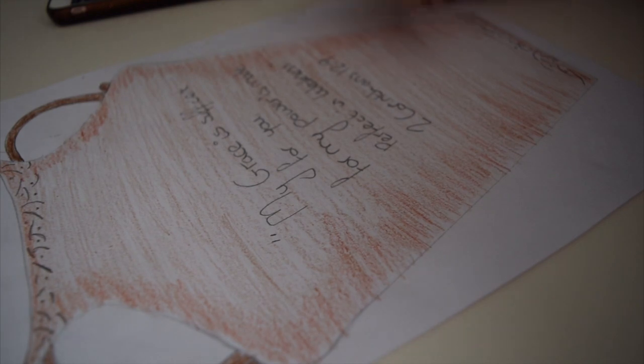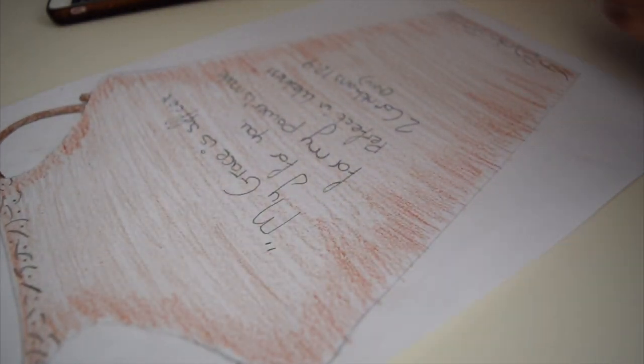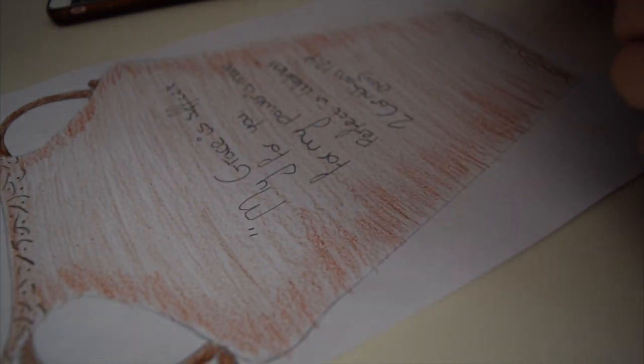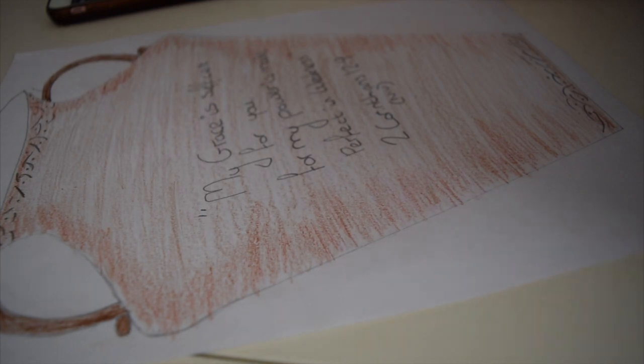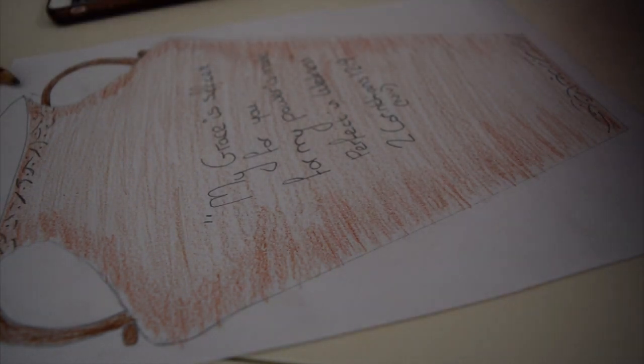This version is from the NIV, but you might want to use the Good News Bible version which reads: 'My grace is all you need, for my power is greatest when you are weak.' That one is a little bit easier to write, so it's up to you which one you do. I've done the NIV one and now I'm just going to go over it using a felt tip pen.